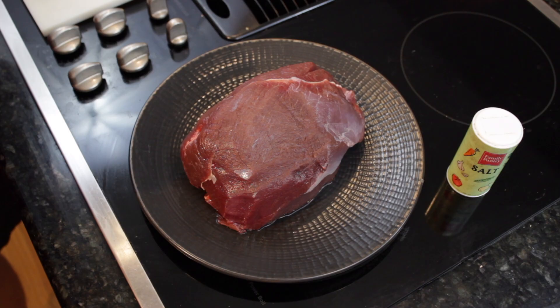Greetings people of the internet. Welcome back to Cold Front Kitchen. Today we've got a venison pot roast with dark beer as the braising liquid. This is one of those meals that sticks to your ribs. You can eat off of it for three or four days and it's pretty easy to make — everything goes in one pot, goes in the oven, hangs out, comes out beautiful. Let's get into it.